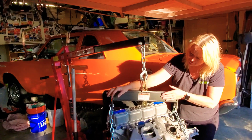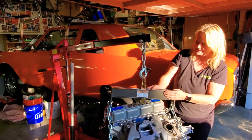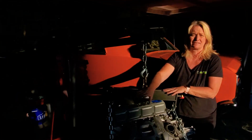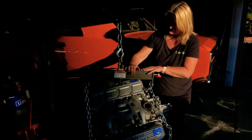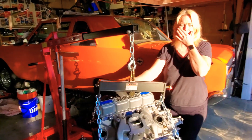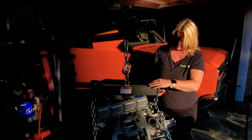We got this part from Harbor Freight, and I'm telling you, this thing is wonderful. It's called a load leveler. Bruce Wallace from Nevada told us, 'You better get one, it's worth gold.'